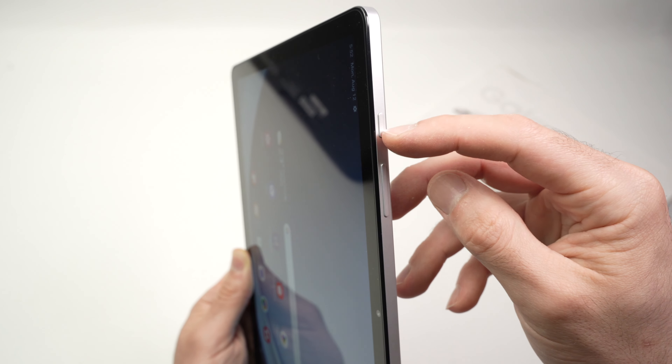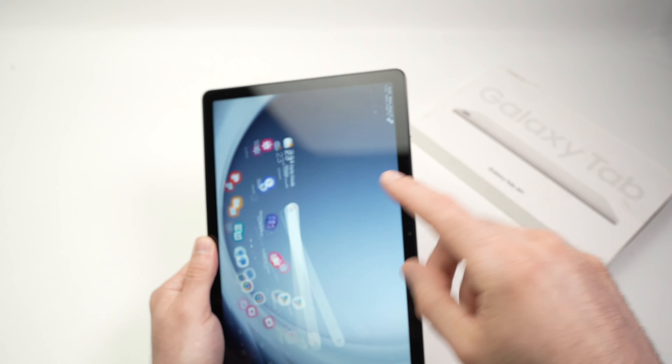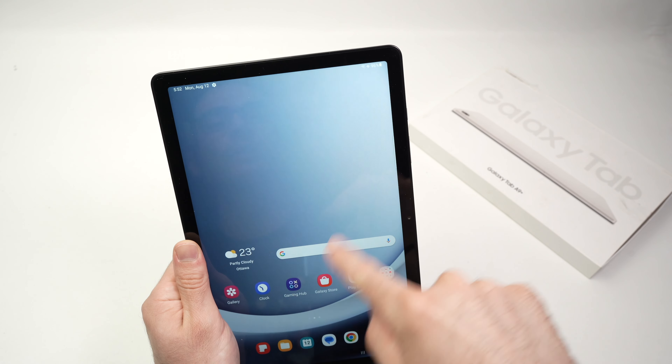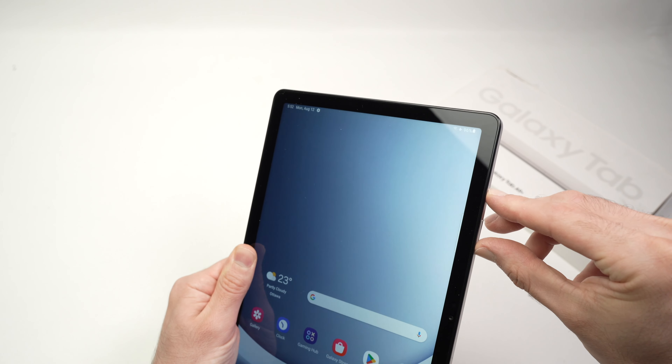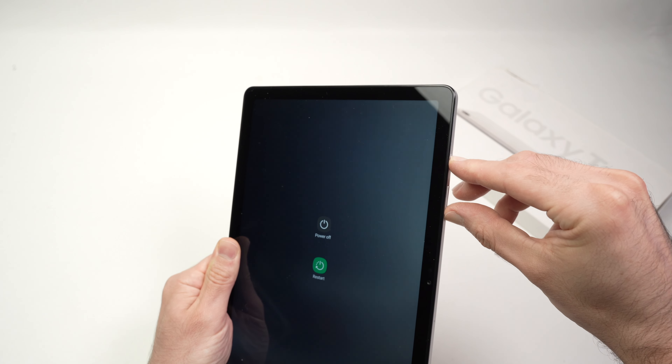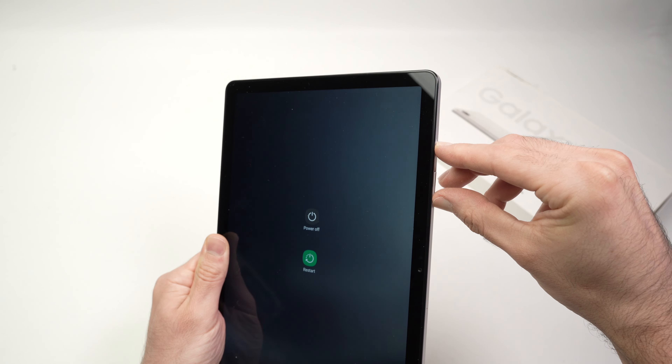You're going to press and hold power and volume down both at the same time until you see the Samsung logo appearing on the screen. I'm keeping them pressed and waiting. Do not release these buttons until you see the Samsung logo.